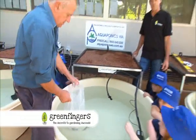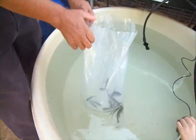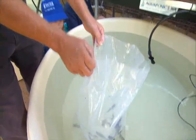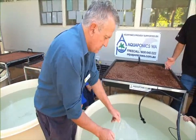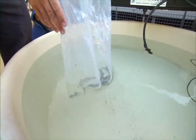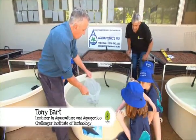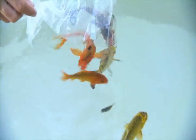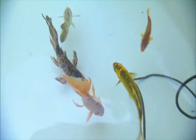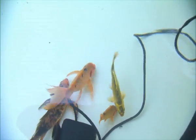Our friends at WA Aquaponics have helped us set up the grow beds and the tanks. Now it's time to have some real fun with the fish. Tony Bart from Challenger Institute of Technology has joined us. Tony, what are the best varieties for us to be growing at home? Well Steve, I believe that silver perch are the ideal species because this is a species that will cope with our warm summers and our cool winters. Alternatively you can use koi. Koi are not normally eaten but for many people doing aquaponics they don't want to eat the fish — the fish become like a pet.